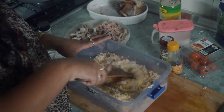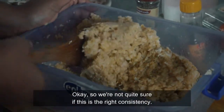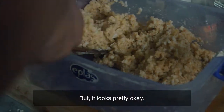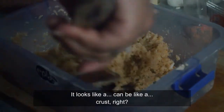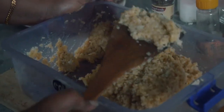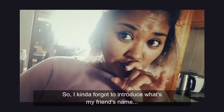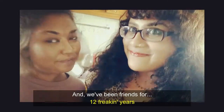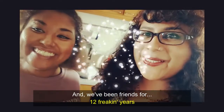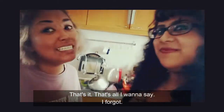Oh my gosh! So we're not quite sure if this is the right consistency, but it looks pretty okay. It looks like a crust, right? I kind of forgot to introduce my friend. Her name is Renee Cholbaraj and we've been friends for 12 freaking years. And now we're cooking together, having a girls' night. That's it!